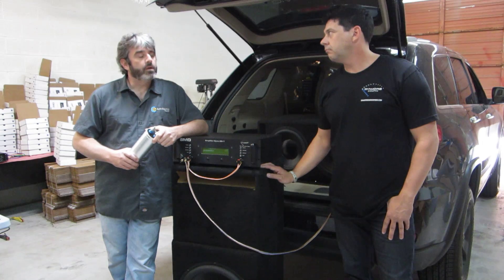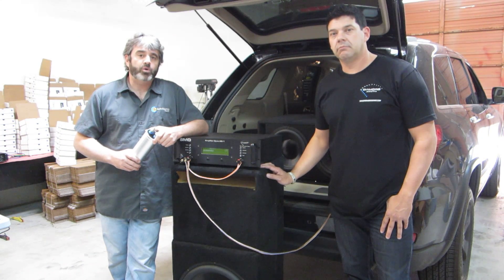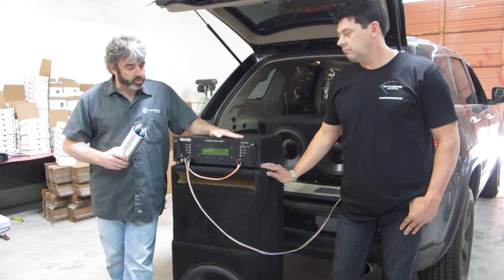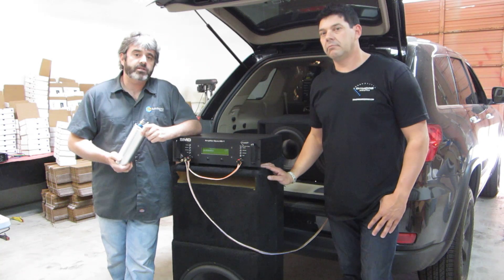Tony and I went on the road years ago and actually did the power tour, the power challenge, and we brought test equipment on the road and showed people that the company we were working for at the time — we could put our money where our mouth is. This tool actually surpasses the ability of any tool that we used on the road at that time. So without further ado, let's get to it.